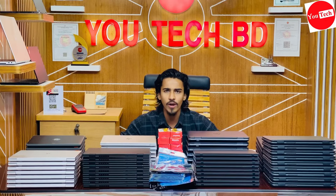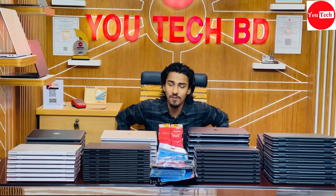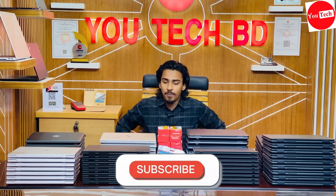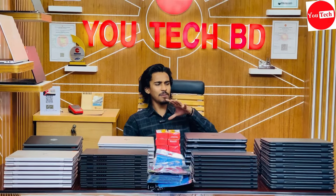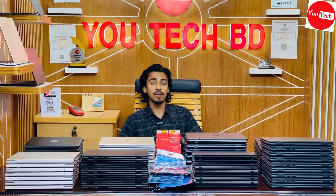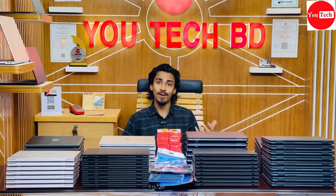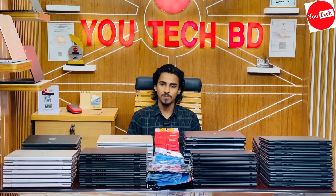There is a lifetime free servicing warranty. UTECHBD has a large laptop collection with different models available on the Facebook page. The UTECHBD laptop price is fixed with regular updates.